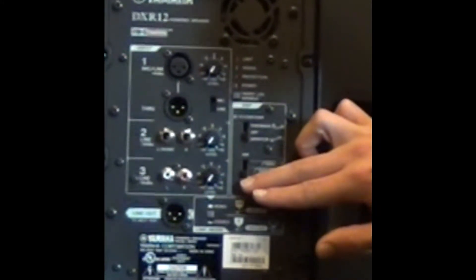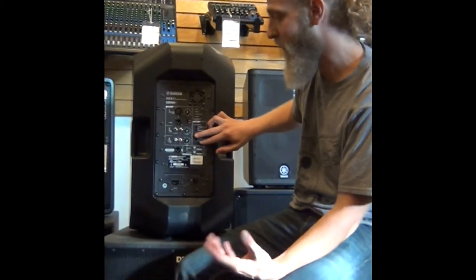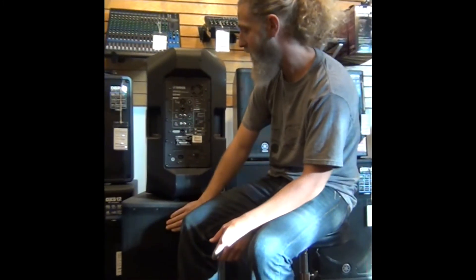That's just another nice feature to have, as well as a high-pass filter. If you tie that in with a subwoofer, you would want to have that high-pass filter on — it just cuts out some of the low rumble and lets the subwoofer take care of it.